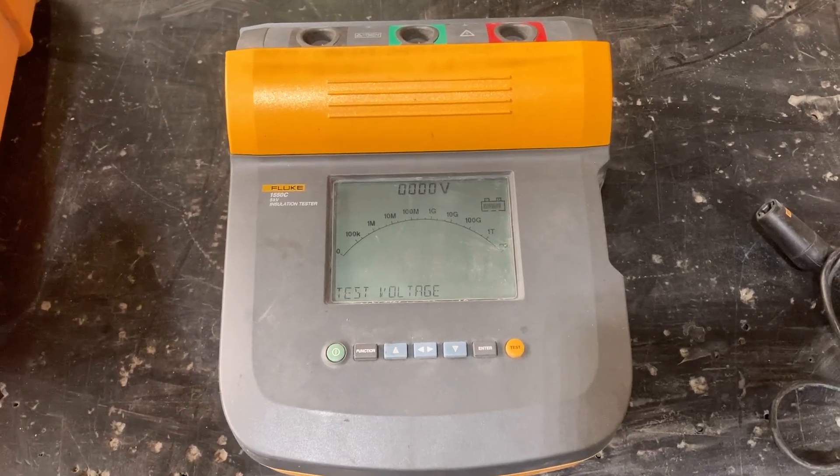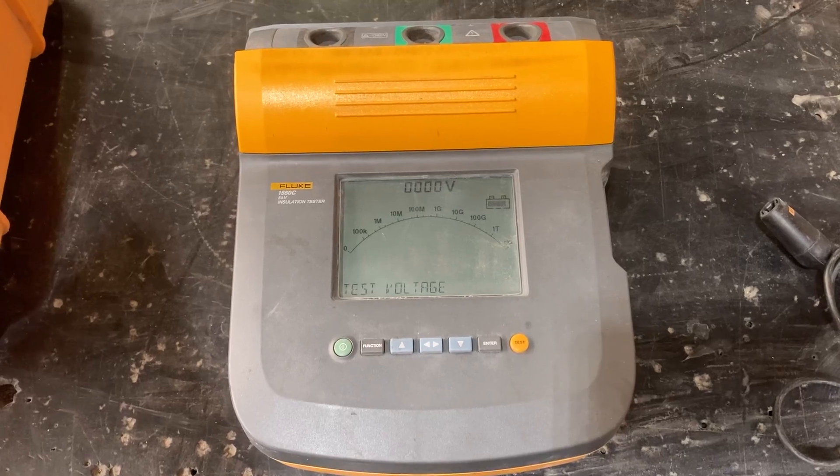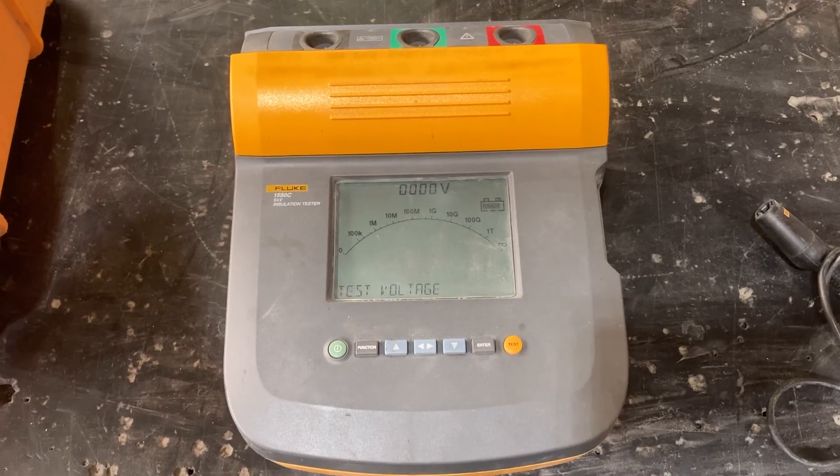It's got a rechargeable battery and at full capacity charge on the battery, it'll do over 750 tests between charges.